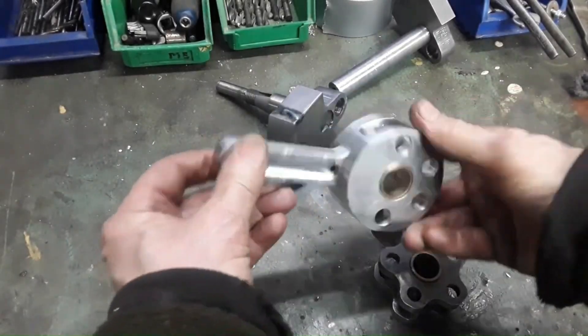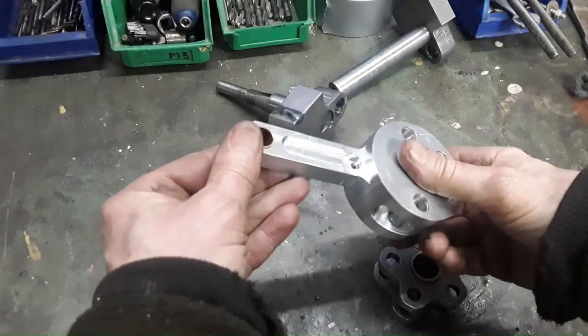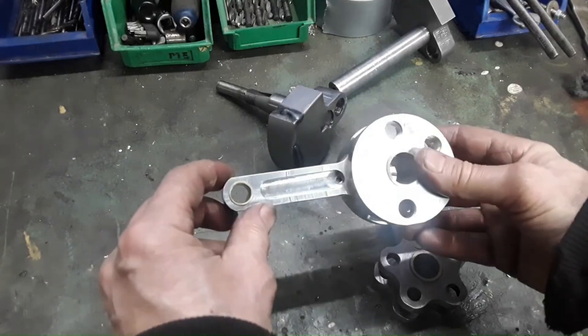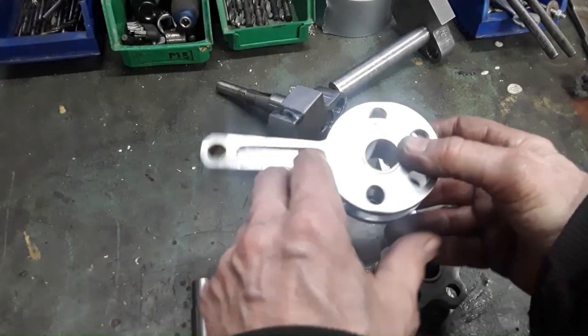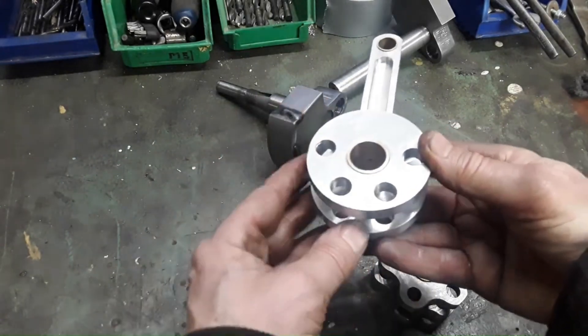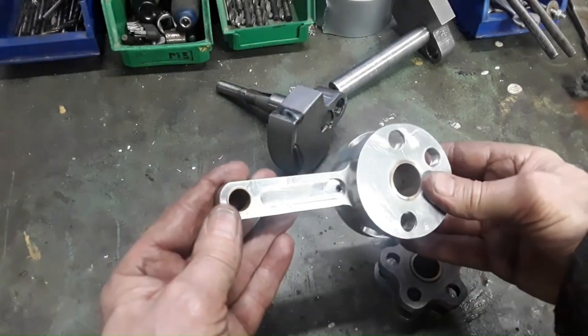The master rod is finished. Looks good. I even made a little oil channel here. If it collects oil in this groove here, it will find its way into the bushing, I hope.